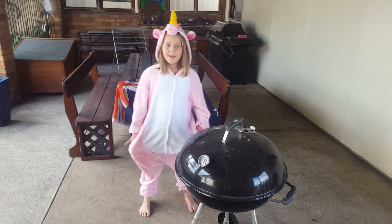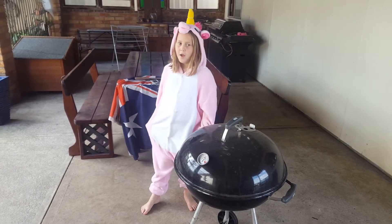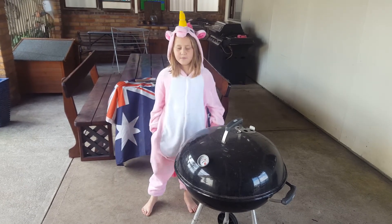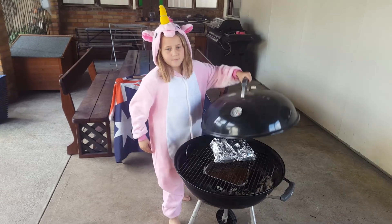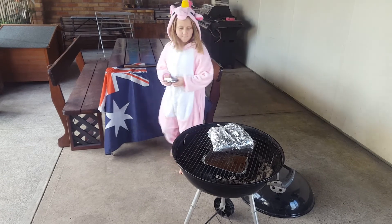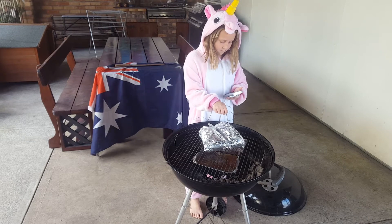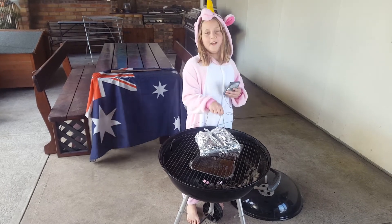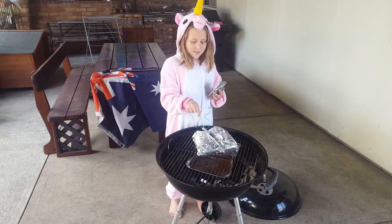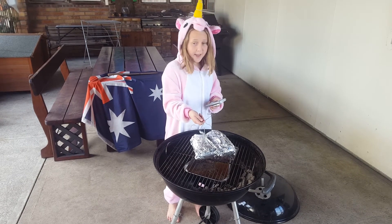Okay guys, we are now going to check the temperature. We are aiming for 95 degrees. Perfect. Now we are going to see what this one is. Excellent.